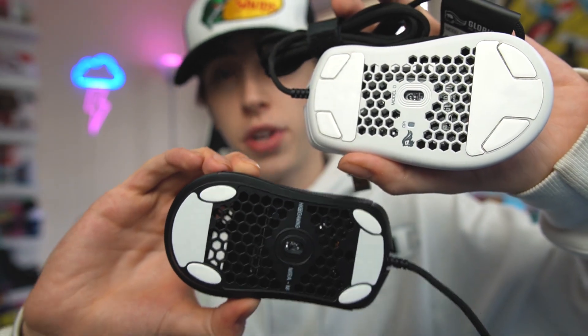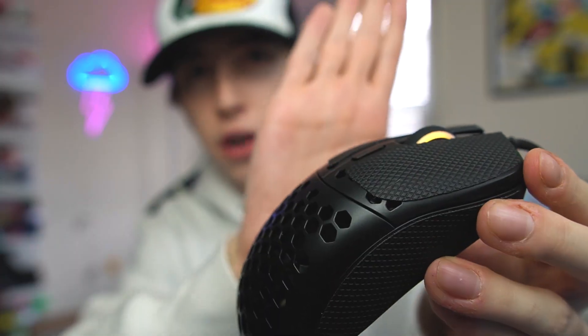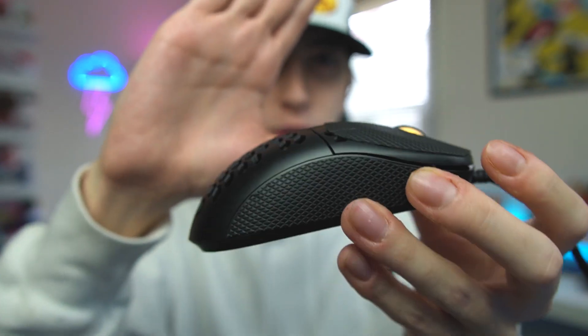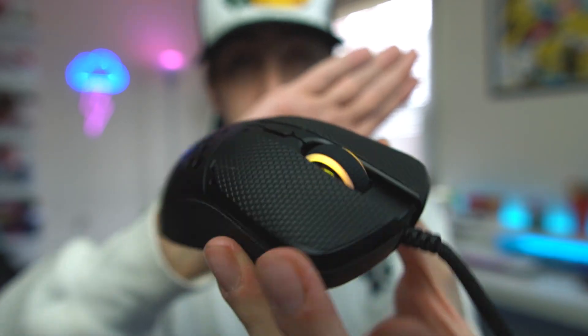It came pre-installed with mouse feet on the bottom, and also included extra ones — which I actually didn't expect. They look similar to the Glorious Model D mouse feet, including the larger pads. On my Zero Gravity Odin mouse pad it works super nice. It also comes with little rubber grip stickers to put on the mouse, which is a genuinely nice touch for a mouse at this price point.